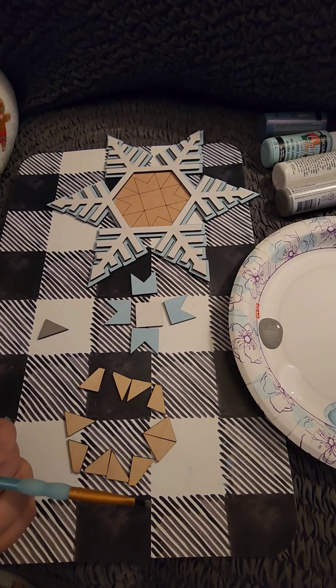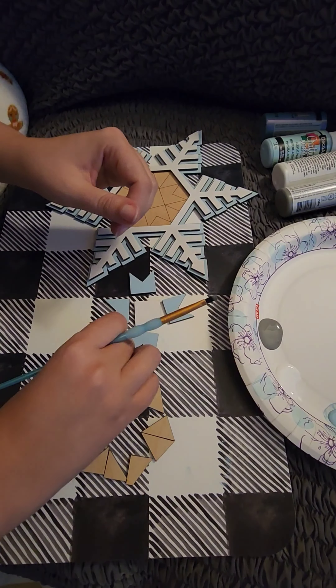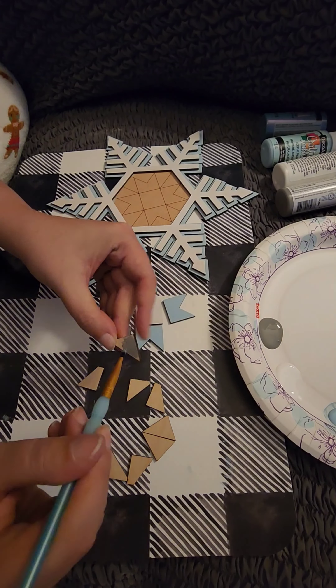I just wanted to show you how these DIY pieces work and give an idea as to what they can look like when completed. This year I plan to do more short videos like this, as well as doing my very first Facebook Live.